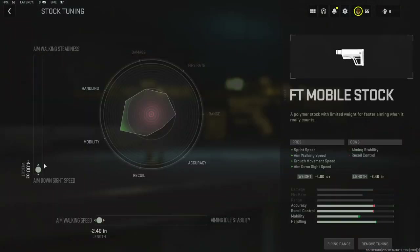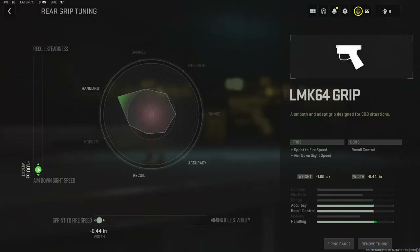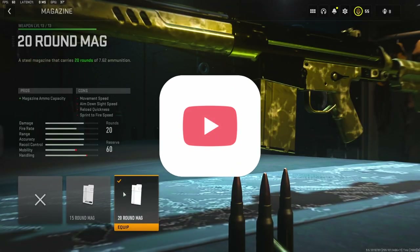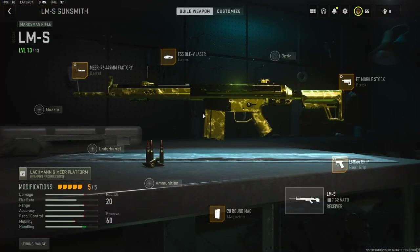For the stock I'm going to be using the FT Mobile stock for sprint speed, aim walking speed, crouch movement speed, and aim down sight speed. With the tuning I'm going to be going with aim down sight speed and aim walking speed. For the rear grip I'm going to be using the LMK64 grip for sprint-to-fire speed and aim down sight speed — again going with aim down sight speed and sprint-to-fire speed. For the magazine I'm going to be using the 20-round mag; the default is 10 which is just not enough, and 20 rounds is perfect. If you try this class setup out and you like it, please let me know in the comments. I have a crazy gameplay for you guys — hit that like button and I'll see you in the next one.